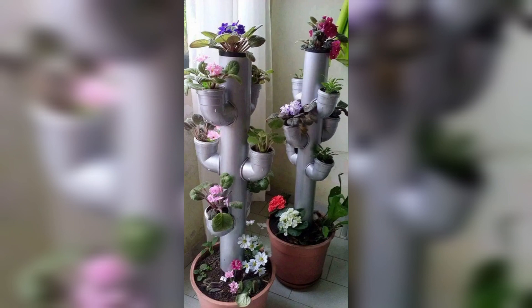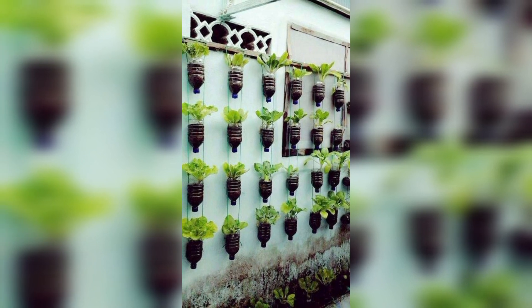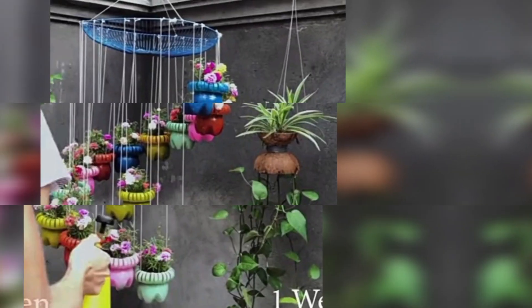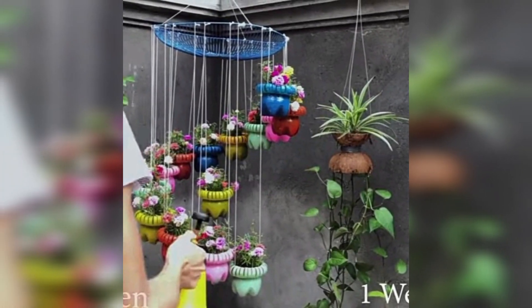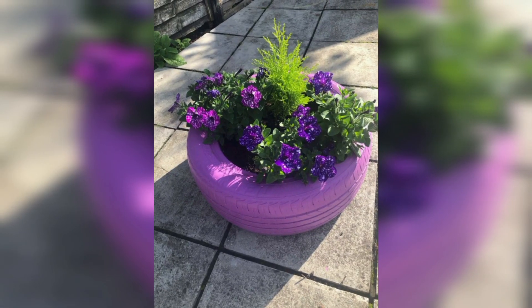Good morning and welcome back, thanks for being here. In today's video we are going to show you some amazing do-it-yourself garden innovative decor ideas. Here are some innovative do-it-yourself garden decor ideas.